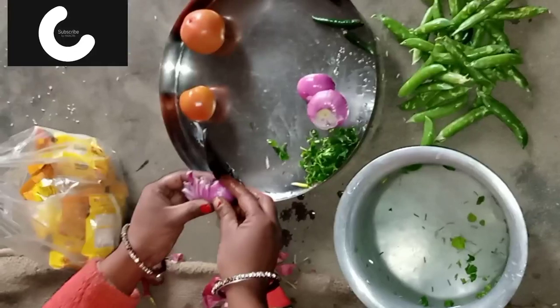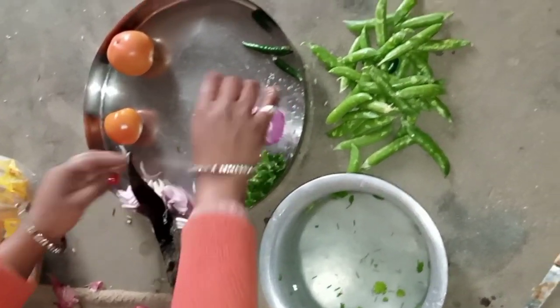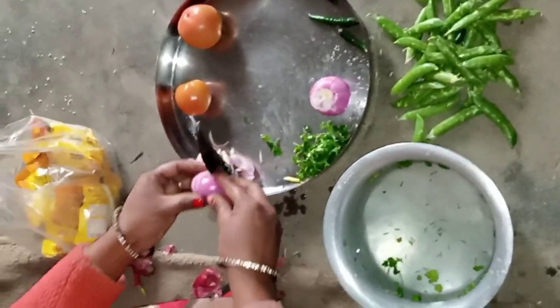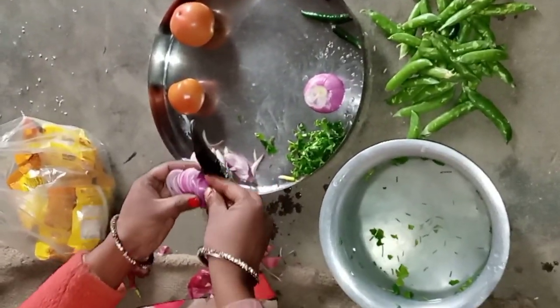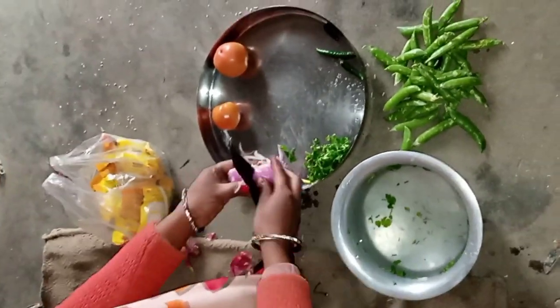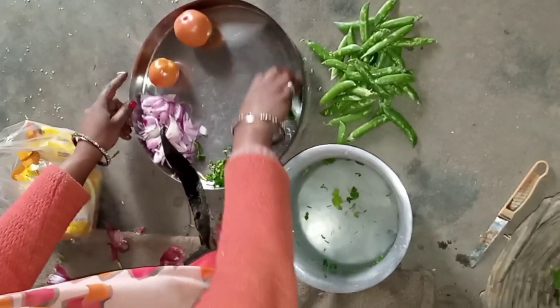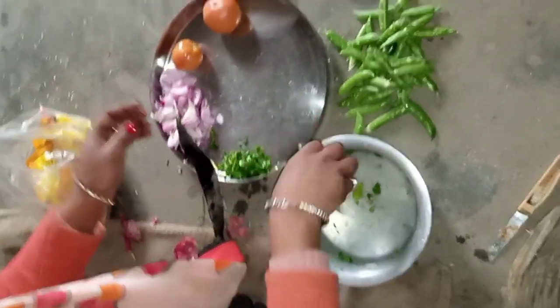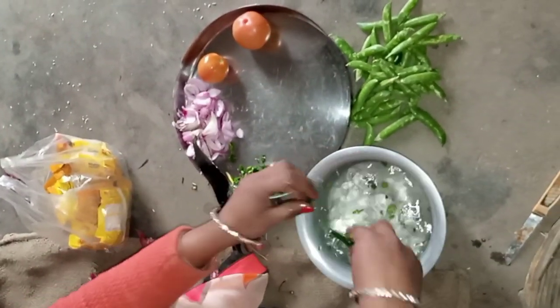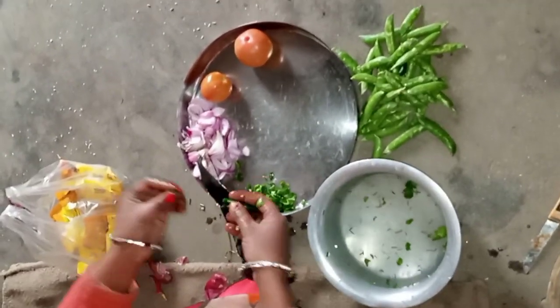We will cut into our house. We will cut the house. This is our house. We will cut about my house. I will cut the house. We can cut the house.